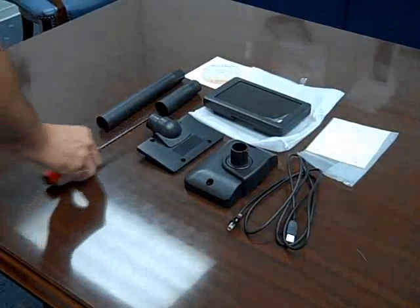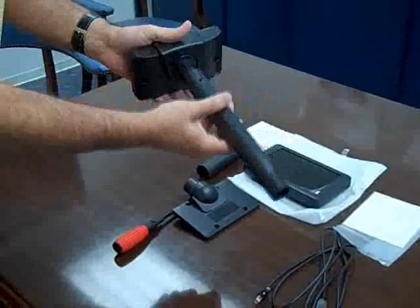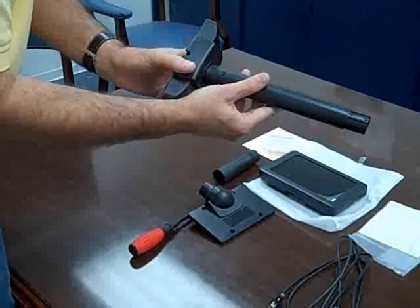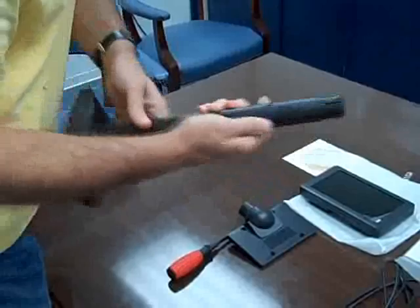To install the LV3000, the initial installation begins by taking the base and installing the first pole, lining up the holes and snapping it in. Taking the next one, lining up the hole and the little snapping — you just press it down like that, slide it right in there and snap it into place.